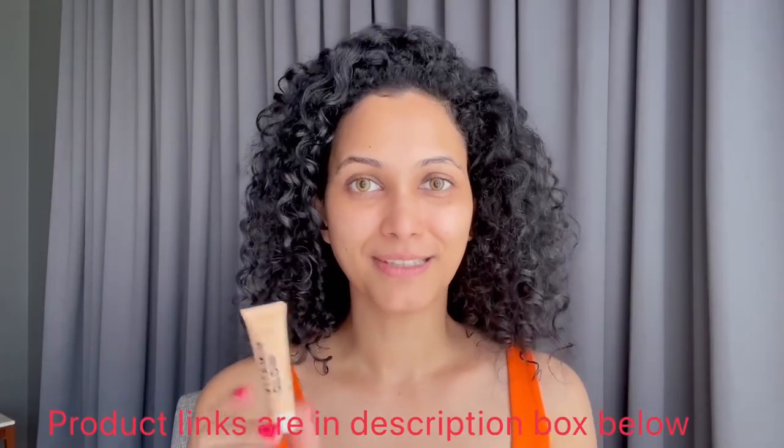I'm using the Smashbox Vitamin Glow primer. When you apply a primer it's very easy to glide your makeup. Now I'm using this matte liquid base.